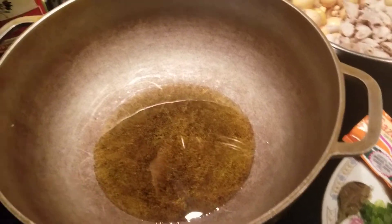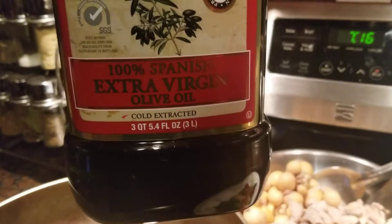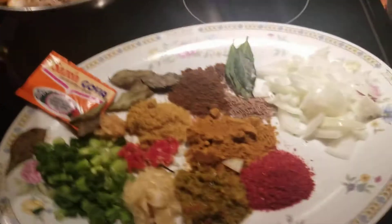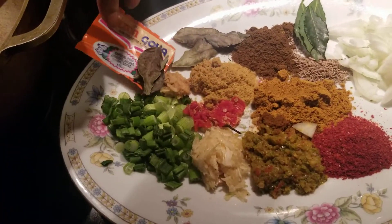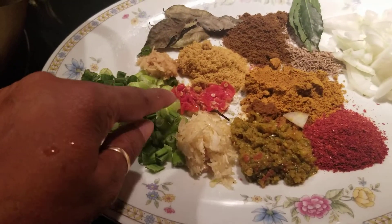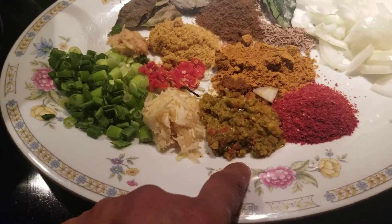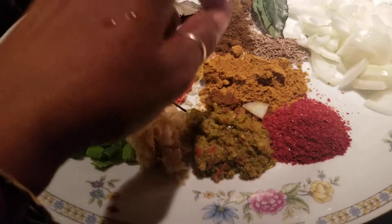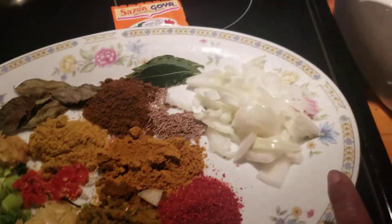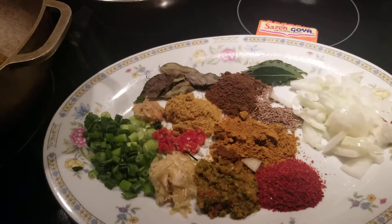I have my pan here with 100% extra virgin olive oil. For the ingredients, I have some dehydrated curry leaf, a piece of ginger, 3 wiri wiri pepper, 5 cloves of garlic, some green onion, homemade green seasoning, chicken powder, garam masala, curry powder, red pepper powder, some cumin — cedar, jira — 3 fresh bay leaves, a piece of onion, 1 pack of sazon, and salt to taste.